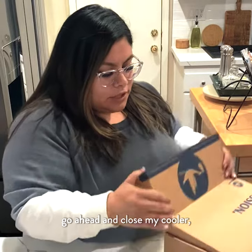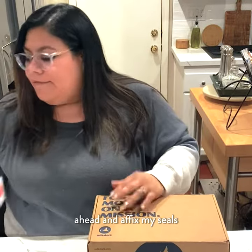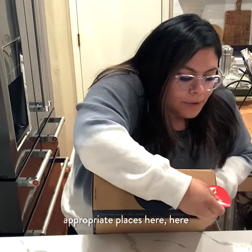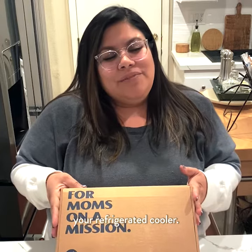I'm going to go ahead and close my cooler and affix my seals in the appropriate places — here, here, and here. And that is how you pack your refrigerated cooler.